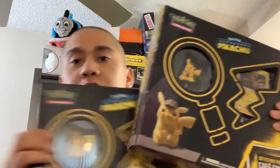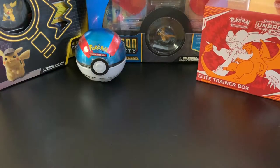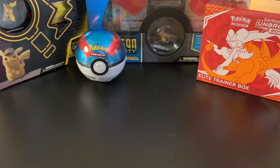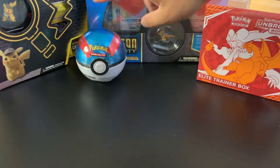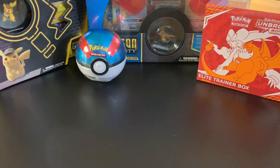We also got an Elite Trainer Box for Unbroken Bonds, which we bought using the gift card from one of our previous videos when we opened the Pokémon Pikachu Café Collections. My wife will be opening today two of the Pikachu Café Collections because she wants to open some more of the movie packs. I'm going to open the Elite Trainer Box as well as the Dragon's Majesty Collection, and my wife will be opening two of her Detective Pikachu Café Collections as well as the Pokeball. So let's get started.